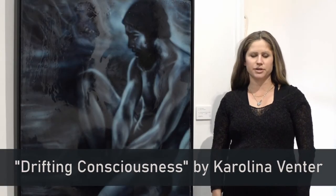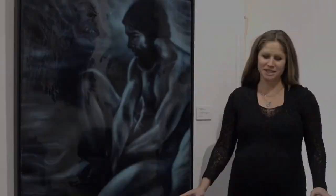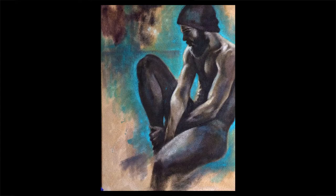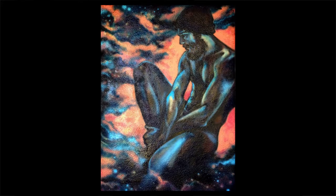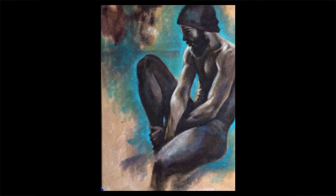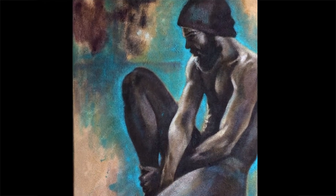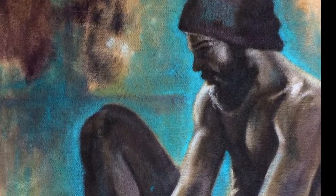This one I call 'Drifting Consciousness.' It has a long story — started at least two years ago. I ran out of painting material completely and was desperate to paint. My framer had this piece of framed carpet he used to display his framing materials, and he just had it lying around.